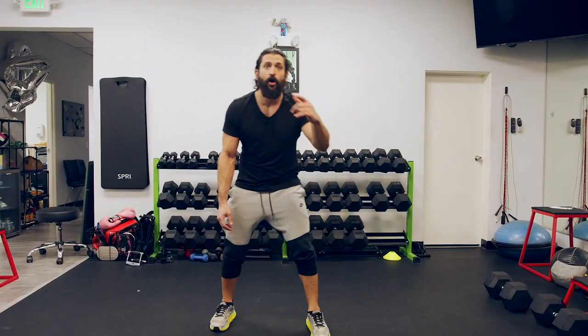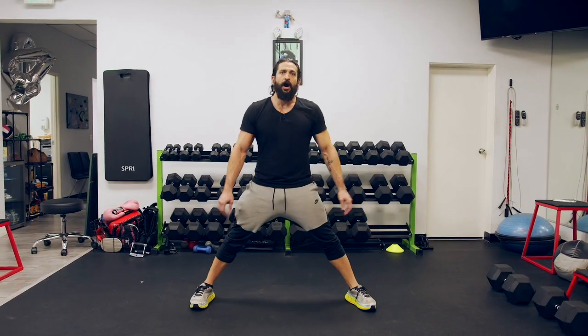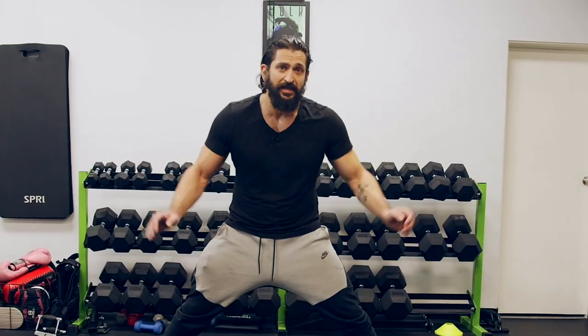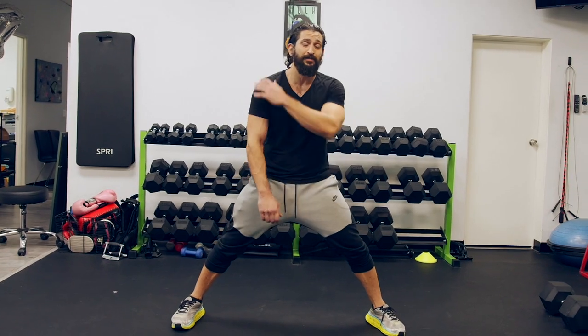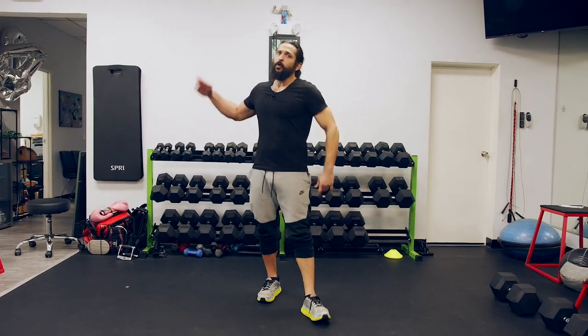What's up guys, welcome back. I hope you had a great time trying the day one workout. We're going into day two — majority legs. We're gonna hit the legs, do some adductors, some abductors, and even incorporate back and shoulders to get your back warmed up for what's to come. Without any further ado, welcome to day two.